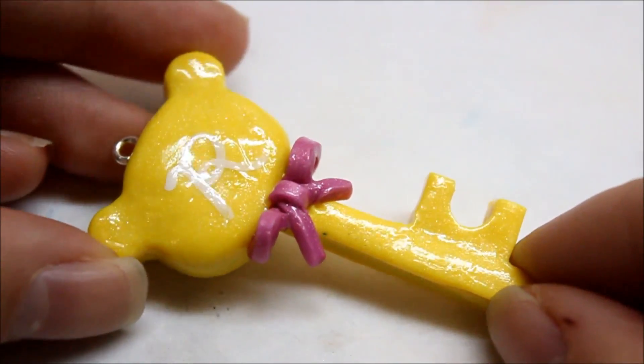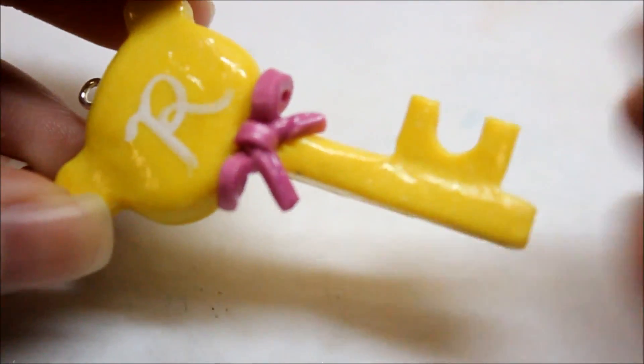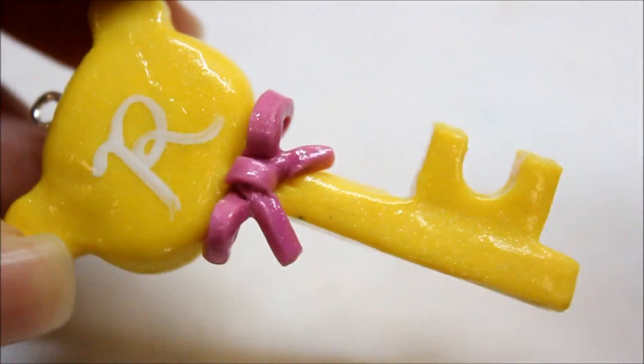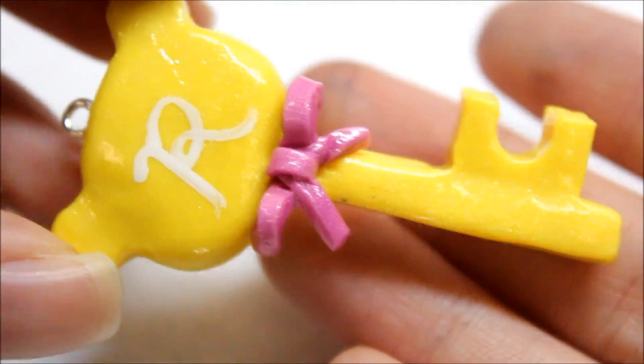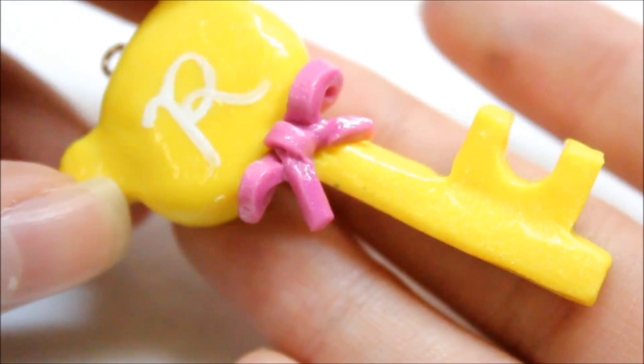And last but not least, also from a tutorial, is this Rilakkuma, and all of these will be linked down below. This one is the one where I added yellow and pearl together — you may kind of be able to see it, but because the lighting is a little bright, you might not be able to. But it's really pretty in person.